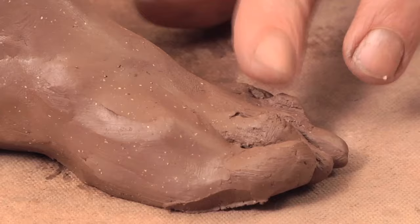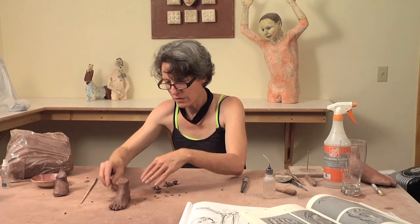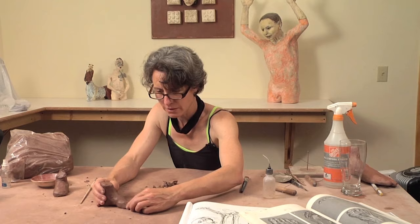Continue to work in this way until you define the foot as much as you wanted. It's always fun to hear someone comment about your piece and say, 'Oh, look at the toes' — then you know you've done something right. So there we have the foot.